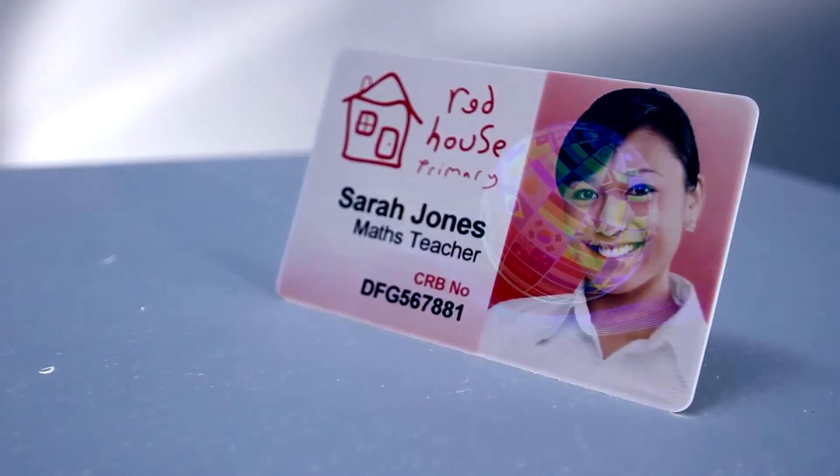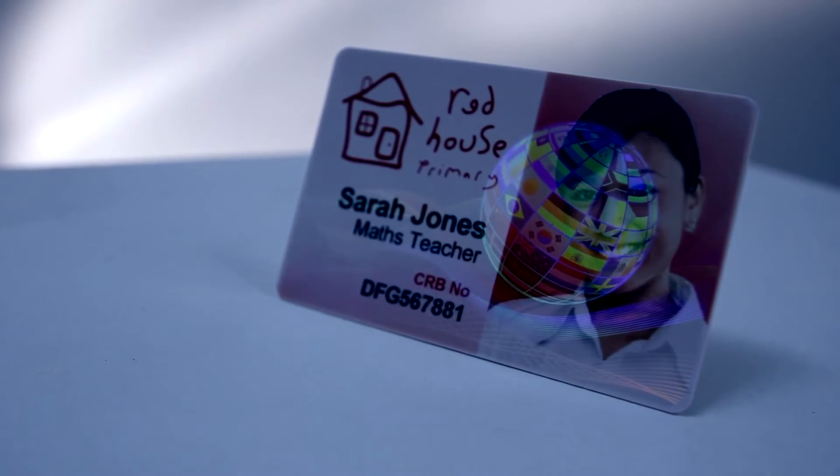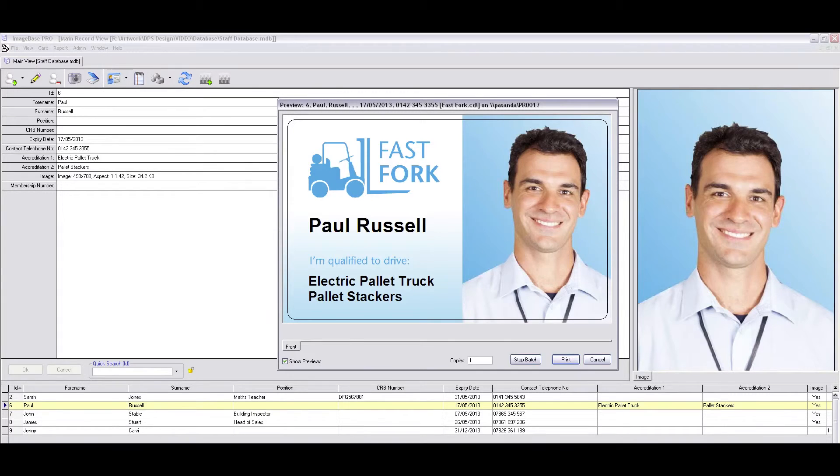Amazing full-color custom holographic over-laminates are also available to further increase card security and branding. Create multiple card designs quickly and easily using the free bundled software. The cards can be printed singularly or in larger batches thanks to simple spreadsheet or database connection.